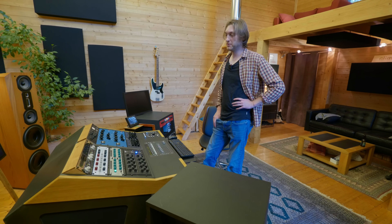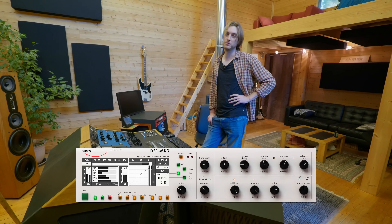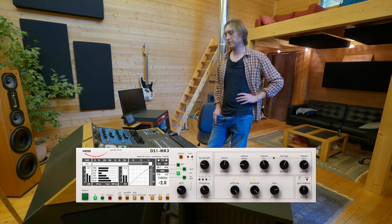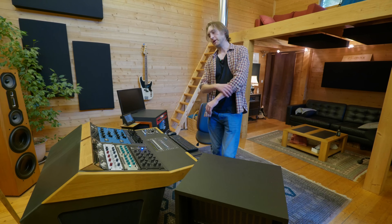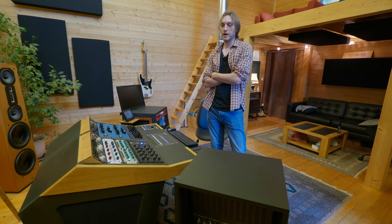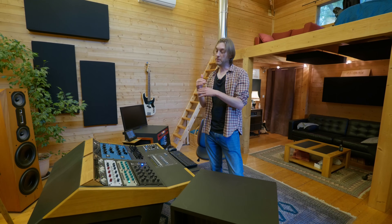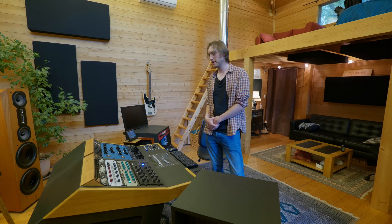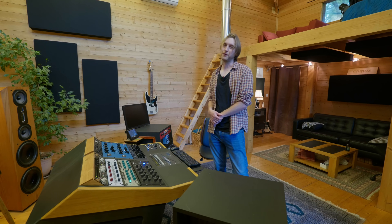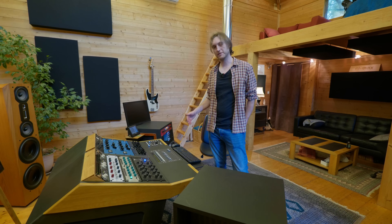Je suis assez ouvert aux plugins même si j'en utilise peu dans la pratique. Mon préféré aujourd'hui c'est le DS1 de Vise — celui que j'utilise le plus souvent. Il est hyper transparent et permet de compresser sur une bande de fréquence choisie — pas vraiment multibandes, mais tu peux choisir quelle bande tu compresses. C'est hyper intéressant en fin de chaîne. Des fois, quand t'as un morceau avec beaucoup de présence dans les graves, après tout le master, à force de clipper, les graves peuvent devenir envahissants — un dB de compression sur les graves en fin de chaîne, ça s'entend même avec le Vise.